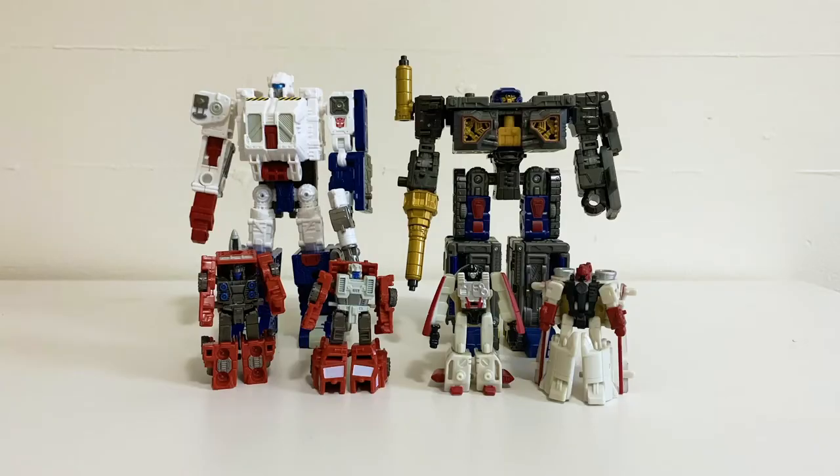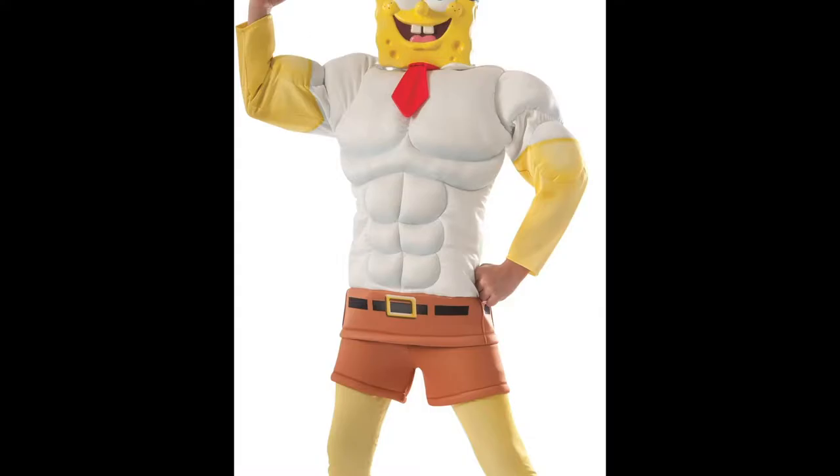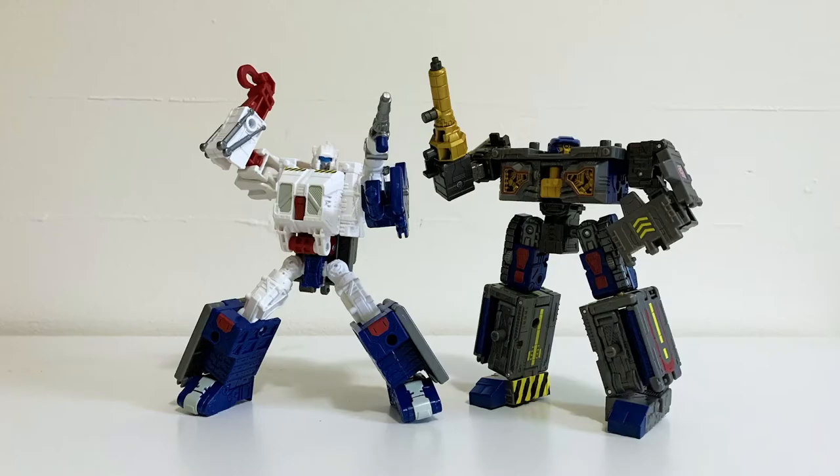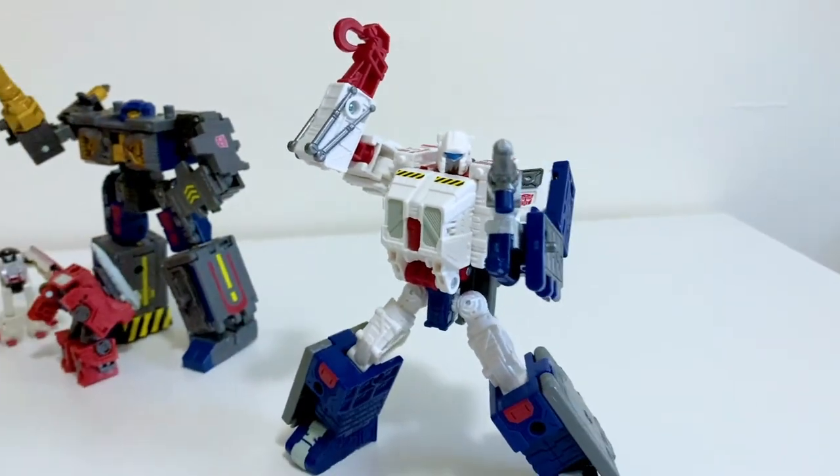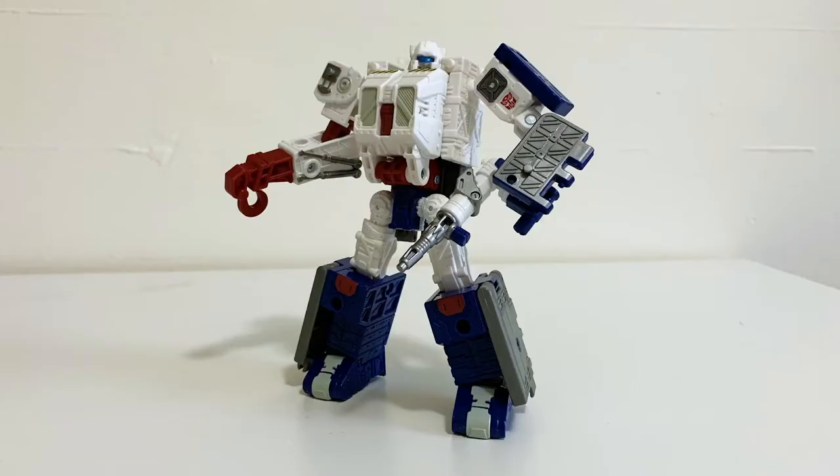This is a bit of a six-pack of sorts — a pair of Earthrise deluxes and two additional pairs of micromasters. It would only be classy to start with Iron Works. Iron Works is the same mold as the previous Iron Works figure.